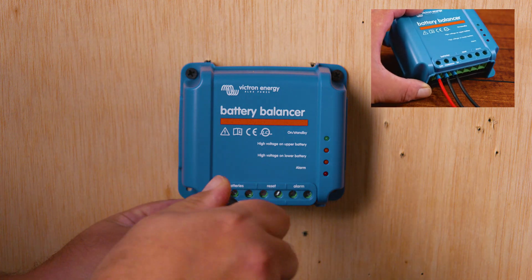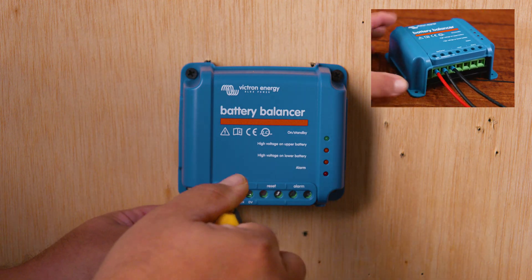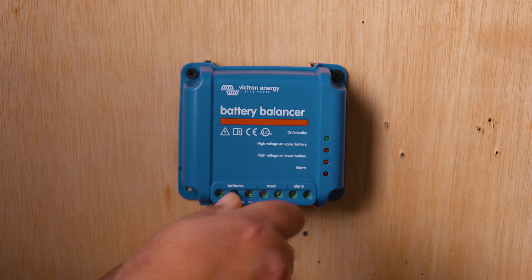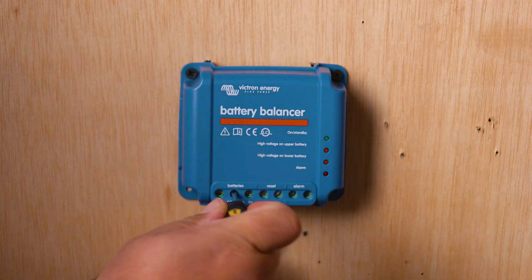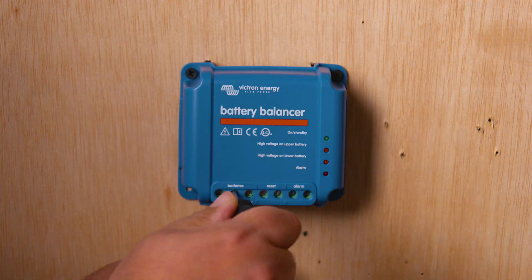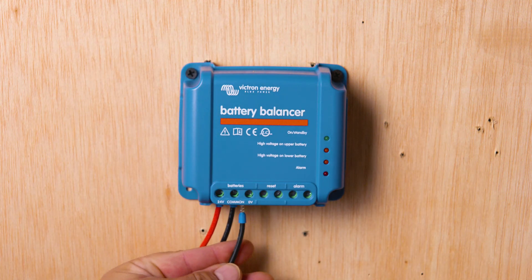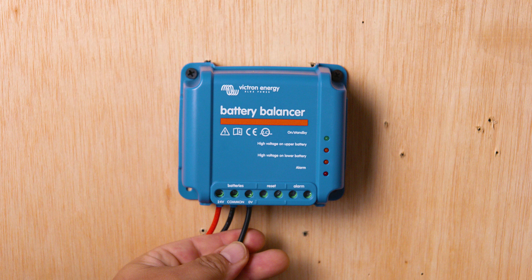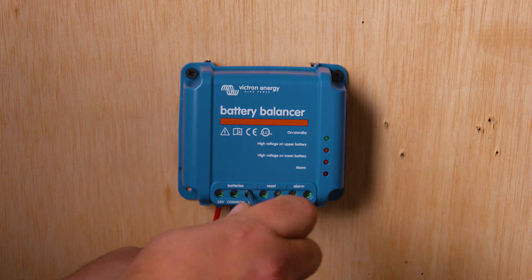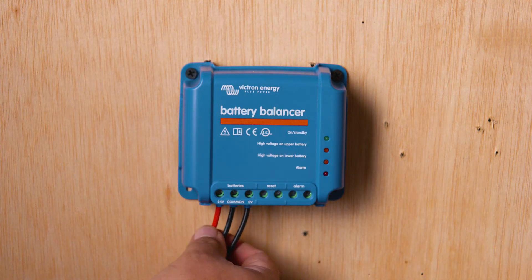We'll start with the positive 24-volt wire, then the midpoint or common, and finish with the negative wire. Remember the technique: lefty loosey, righty tighty. Once you feel it's tight, that's good enough. A pro tip: after installing each wire, do a pull test to make sure it's snug, and come back the day after first use to verify all wires are still tight and held in place.